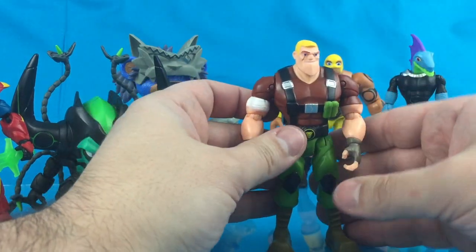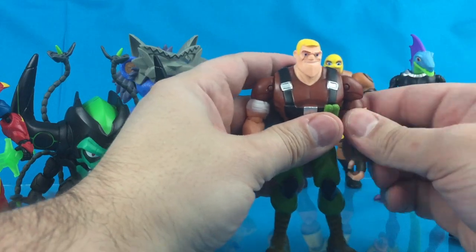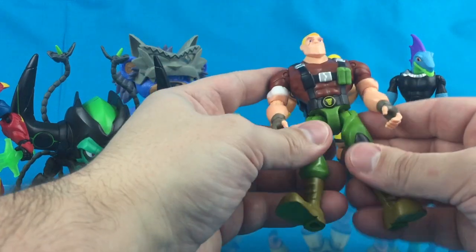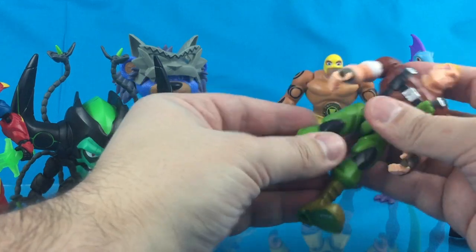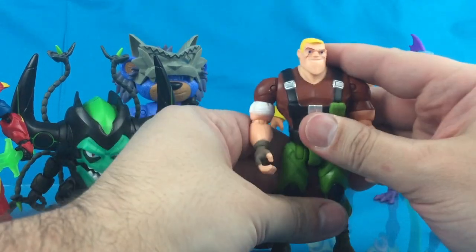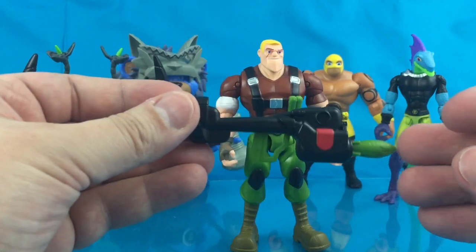As far as articulation goes: ball-jointed head, ball-hinged shoulders, swivel-hinged elbows, swivel wrists, swivel-hinged hips, waist rotation, hinged and swivel knees, and no ankle articulation.